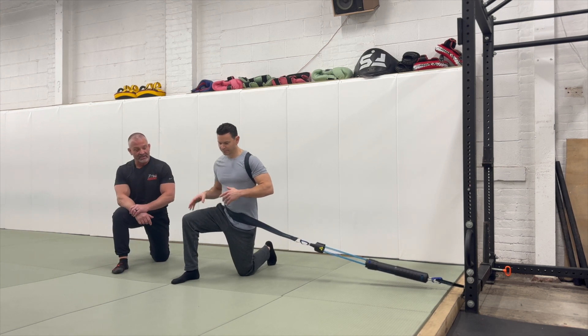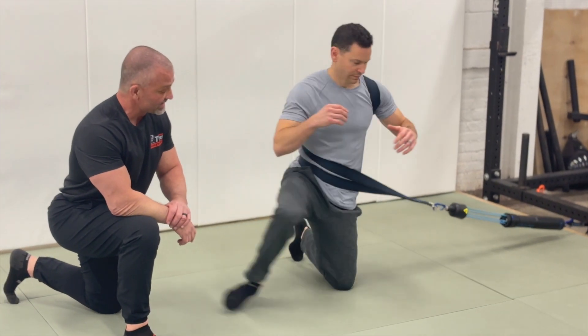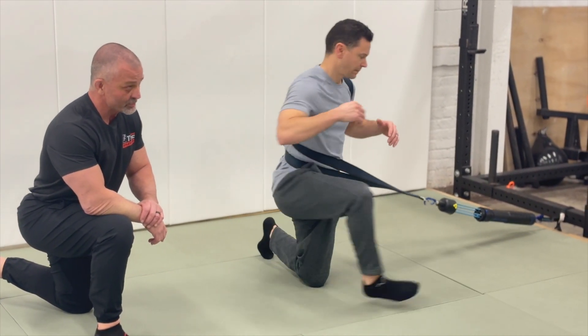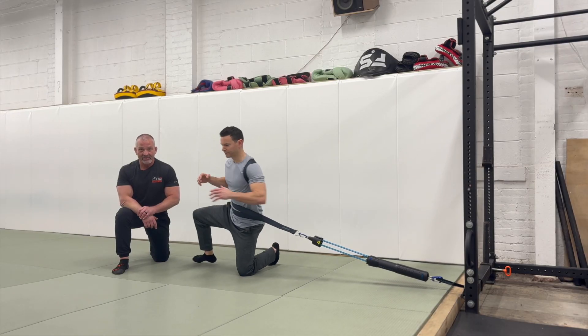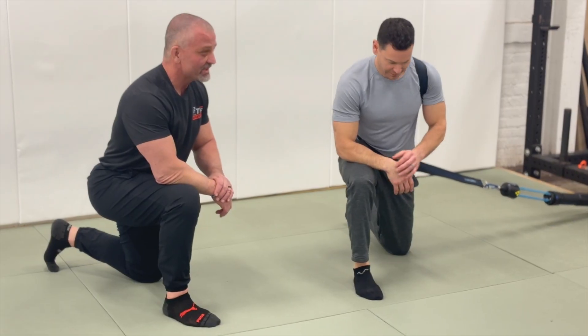This first exercise in this position is for hip internal and external rotation. On his downward leg, his hip is going into internal and external rotation. This is super important for jiu-jitsu athletes, and having that ability allows you to really get into a lot of the positions that we have to get into.